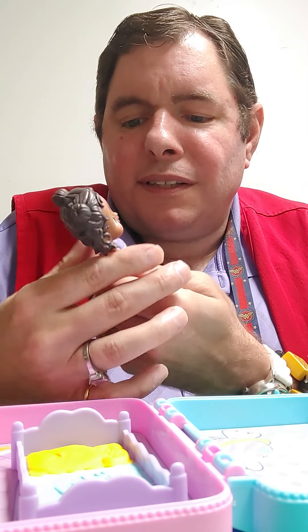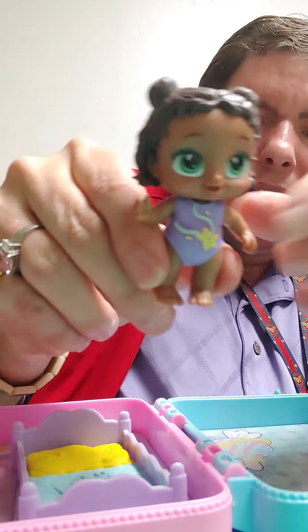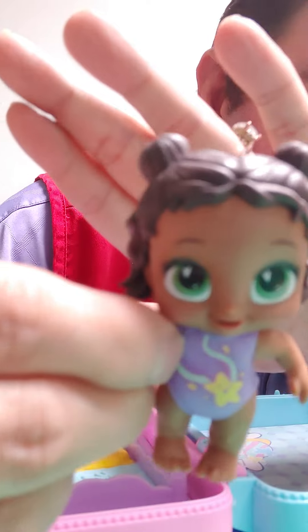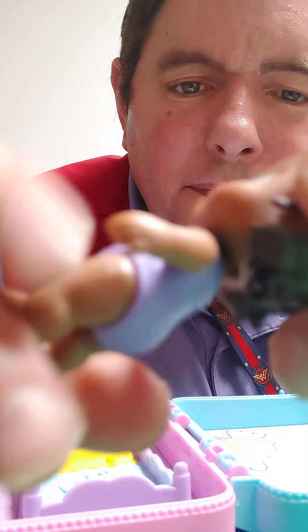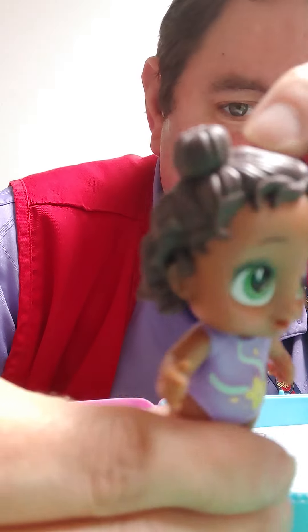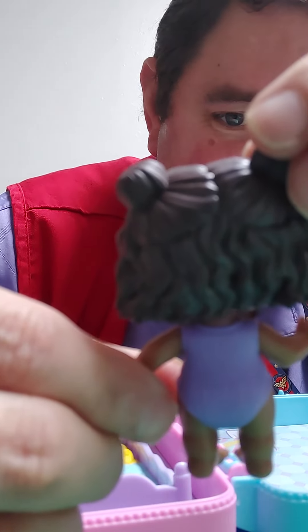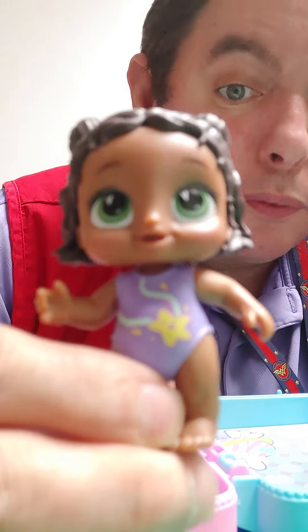I got a little Black baby — she's cute. Look how cute she is! She's got beautiful green eyes. She's so cute, look at her hair. She's my first Baby Alive — I think I'm going to start collecting them. I've got one on the way.